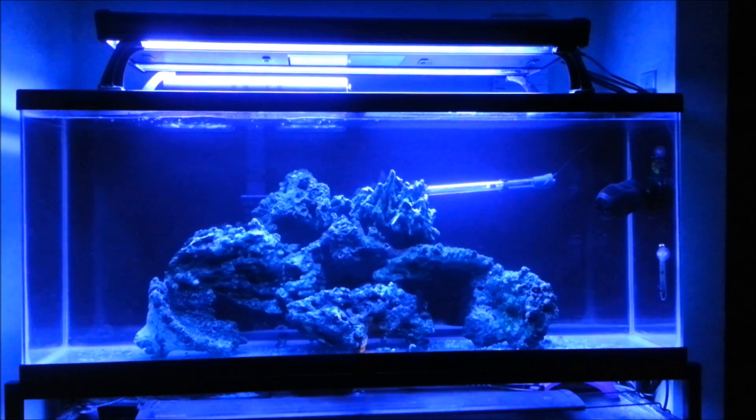Meanwhile, the other Fiji rocks are actually cargo shipped, which takes way longer to reach North America. Other than that, I'm still in the process of building a refugium for this tank — it's probably going to be a 30 gallon.